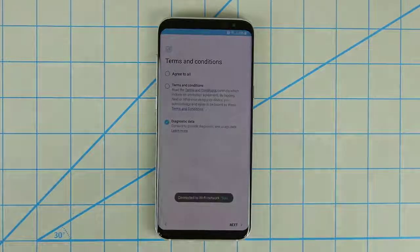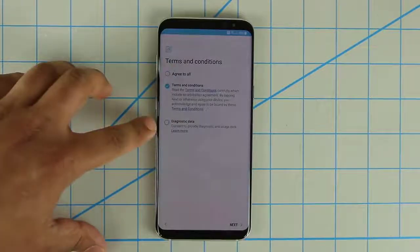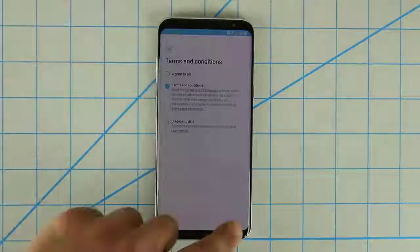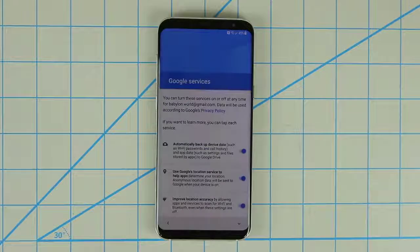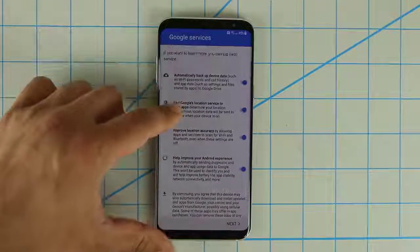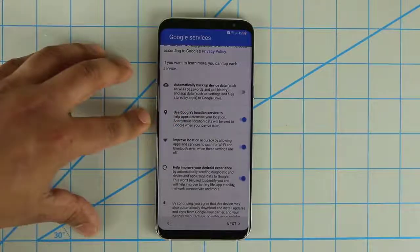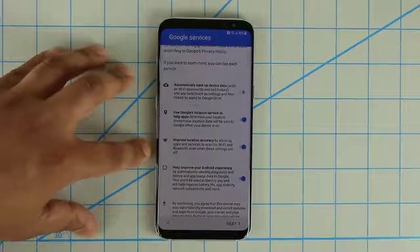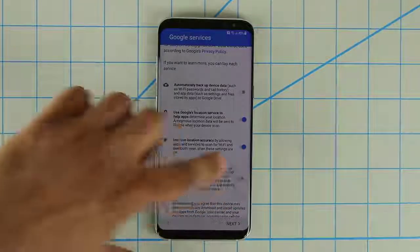The next step is to agree to all the terms. Let's undo the diagnostic data — I don't like sending my diagnostic information over to carriers or manufacturers. Now it's checking the network and doing a quick software update check, and it wants me to log into my Google account. After putting in my username and password, here are the options: Backup device data — let me uncheck that. Use Google's location services — yes, absolutely. Improve location accuracy by using Wi-Fi — yes. Help improve Android — let me uncheck that as well.